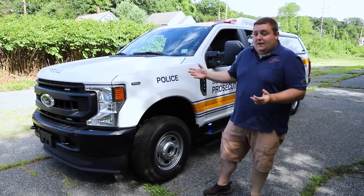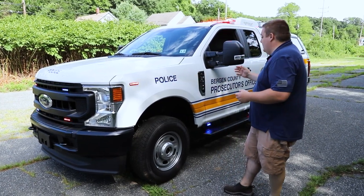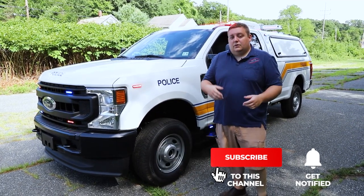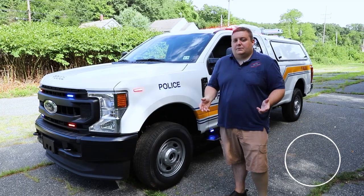Thanks for checking out our channel today. We hope you like this video, we hope you like the vehicle, and we hope the Bergen County Prosecutor's Office enjoys the vehicle and it provides a lot of useful service to them. If you have any questions about the vehicle, shoot us a message, comment, contact us through our social media, or send us an email — we'd love to help you out with your next project. Like, share, and subscribe.